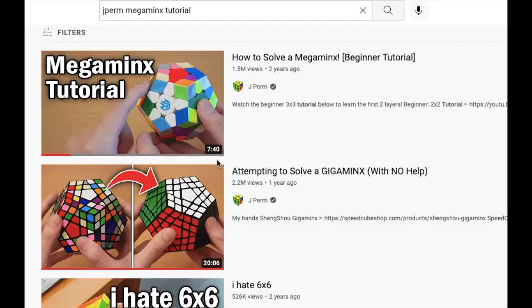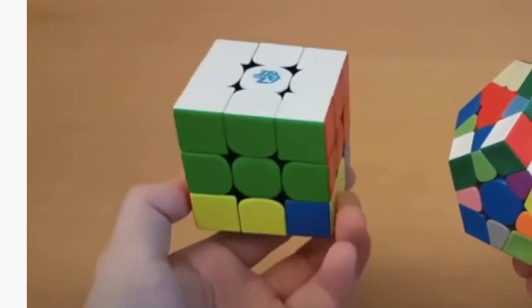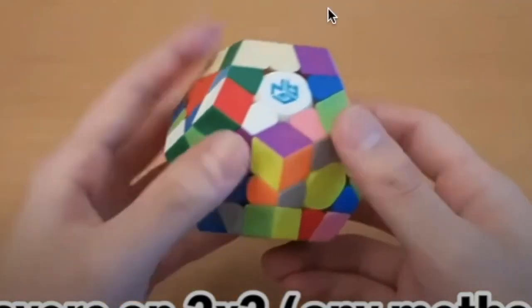Seven minutes? Megaminx is really easy. Before you try and solve Megaminx, make sure you know how to solve the first two layers on a 3x3, as we'll be using the exact same steps. In this video, we're going to be learning how to solve a 3x3 — because I'm an idiot and decided to solve a Megaminx first without knowing how. That video was targeted towards people already with 3x3 knowledge, which I didn't have.